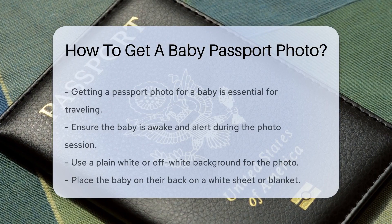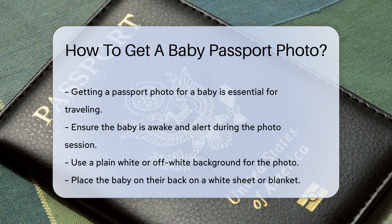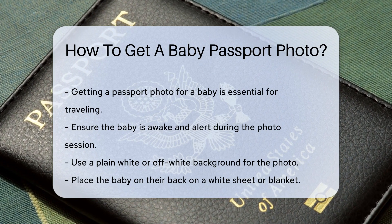Getting a passport photo for a baby can be tricky, but it's essential for traveling. First, ensure the baby is awake and alert. The photo must be taken against a plain white or off-white background.